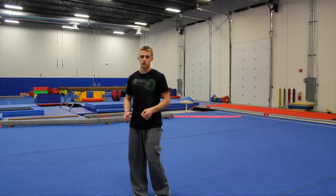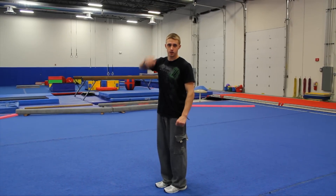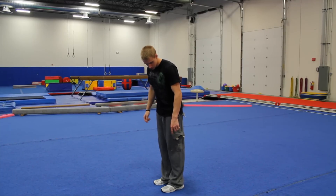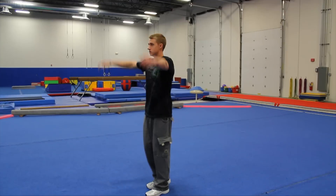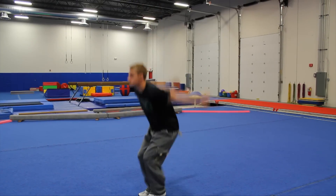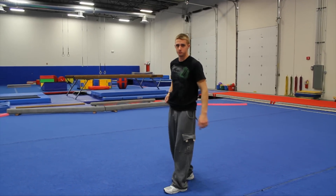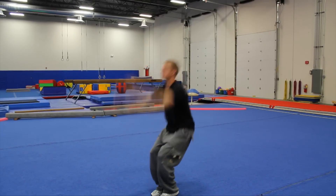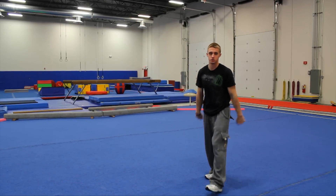Now I'm going to demonstrate the back tuck on the floor. Same thing as on the trampoline — the trampoline is easier because it has more bounce, so you'll need to use your legs more to get higher. Remember to set from your heel to your toes, jump as high as you can, look straight, then pull your knees in with your hands. Arms up, legs together, eyes back up, knees in with your hands.